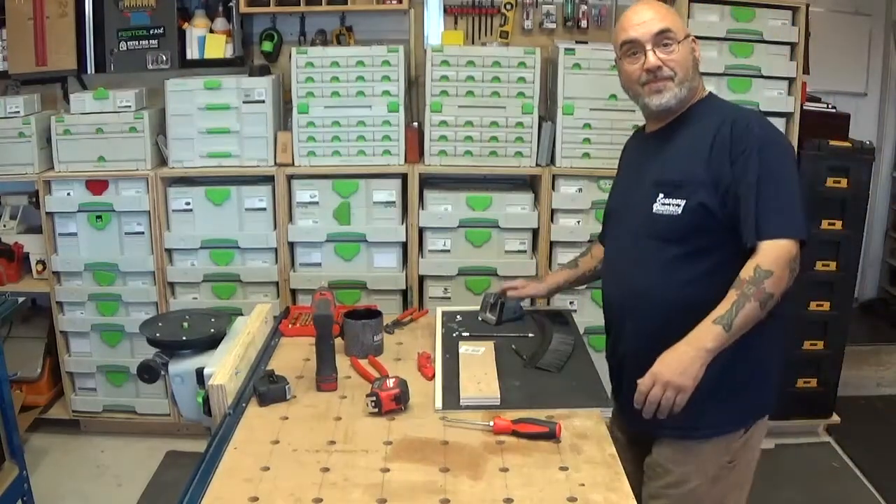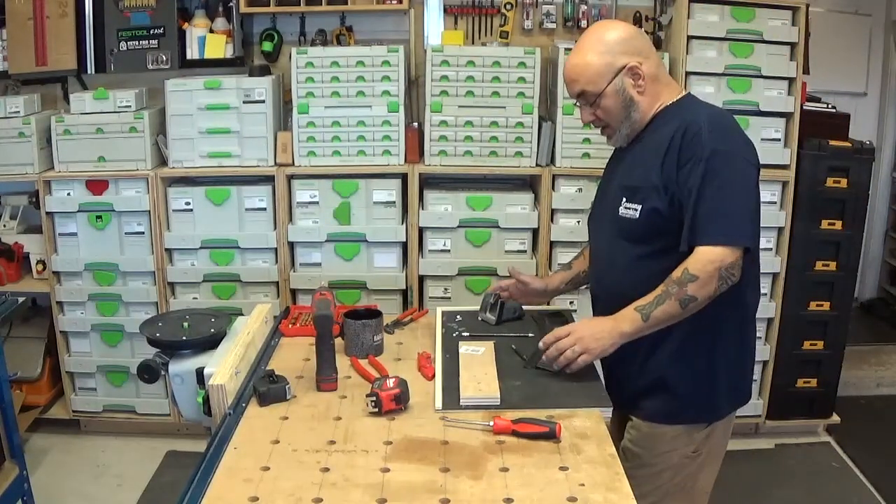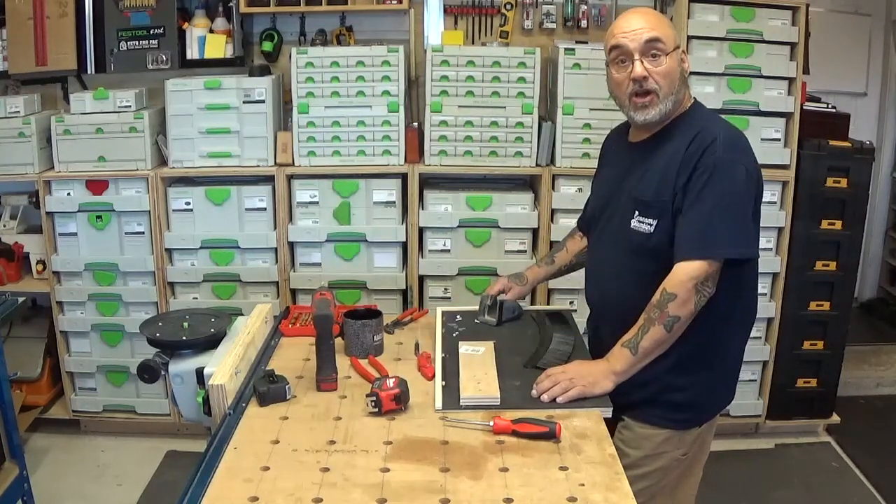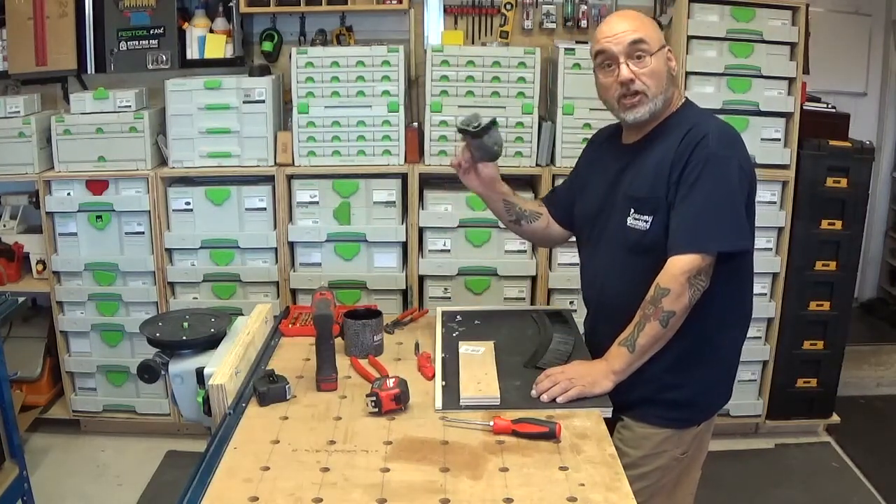Hey YouTube, Mike here. Today we're going to be doing the installation of the sawstash on the Capex dust shroud.